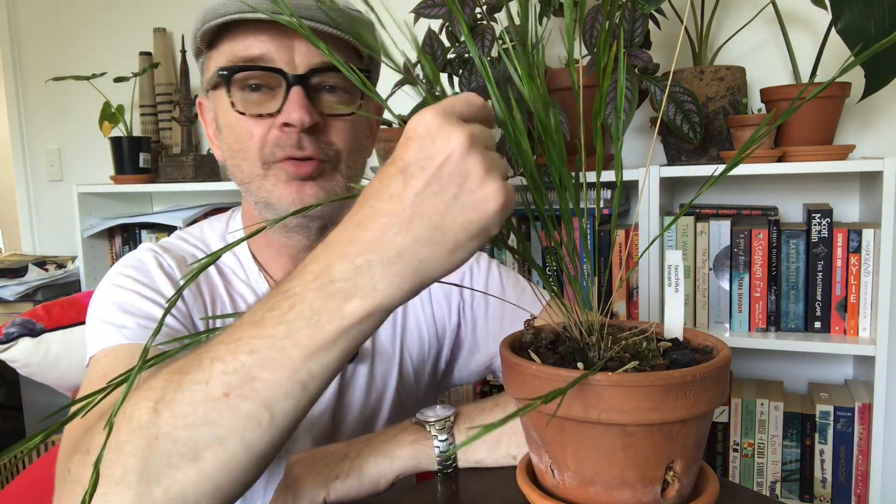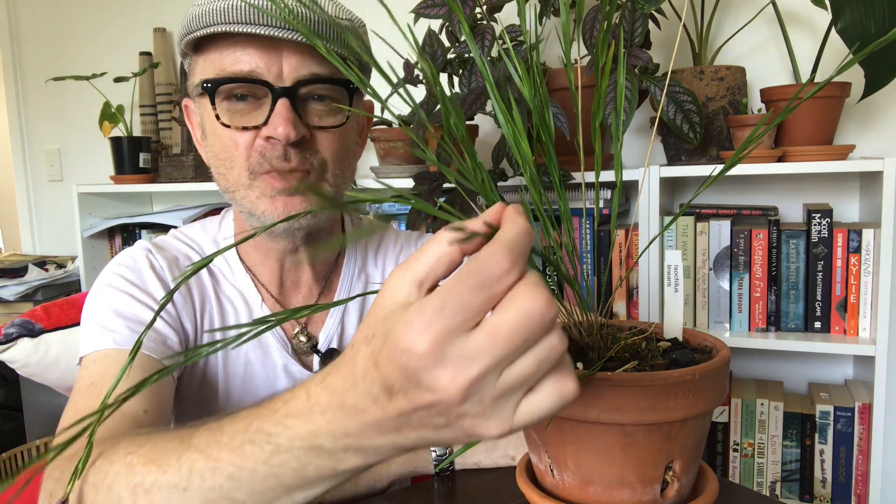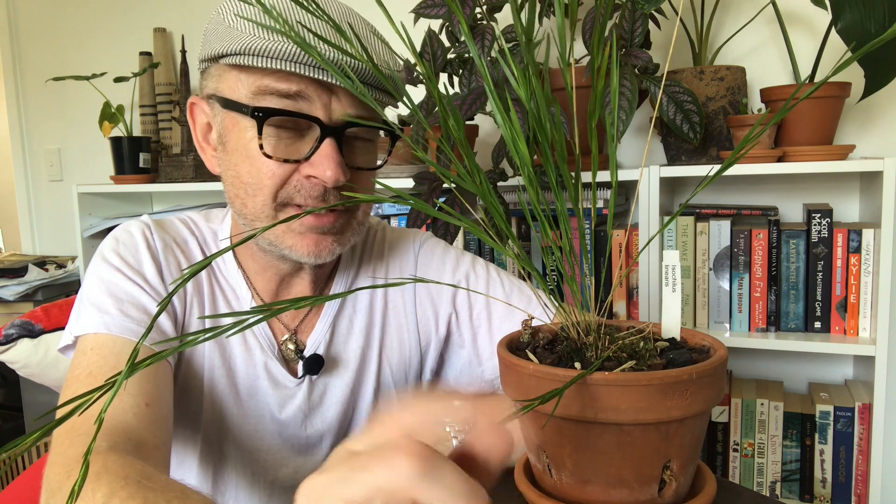I saw the flower, so there we are. I hope all's well wherever you are, that your orchid growing is going well, and I look forward to seeing you next week with another adventure from my amateur attempts at growing orchids here in Melbourne, which is a cool to cold orchid growing climate. See you next week and thanks for watching.